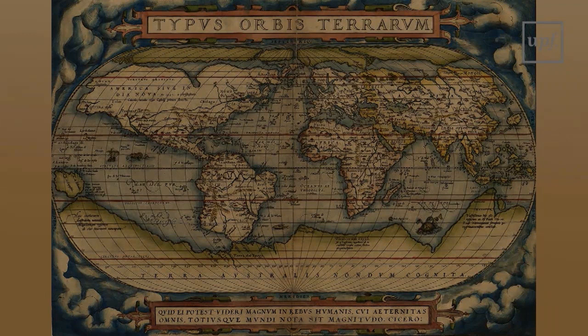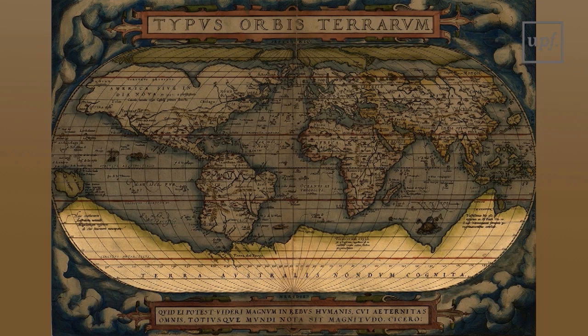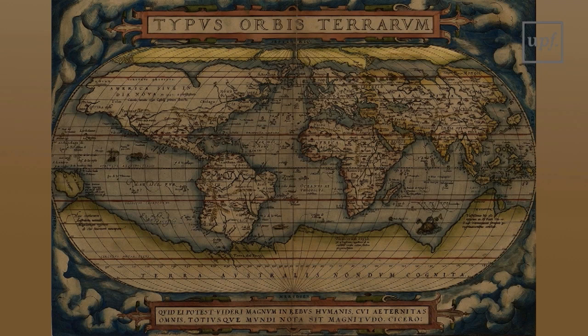North America is oversized, a fact that minimizes the Pacific distances. Significant prominence is given to a great south continent that almost melts with South America, and four large islands fill the Arctic regions.